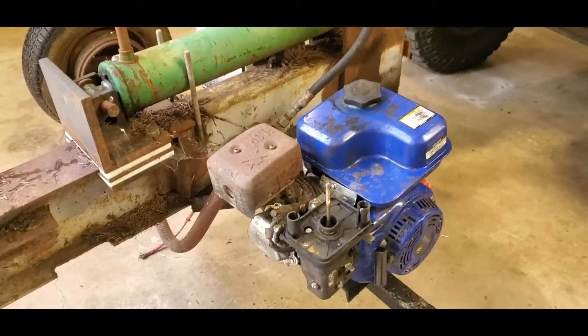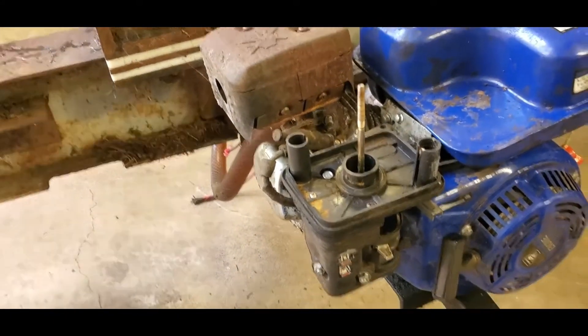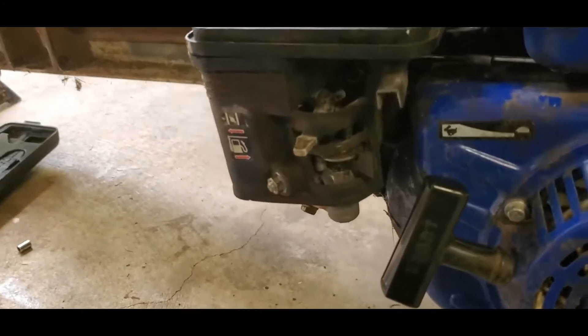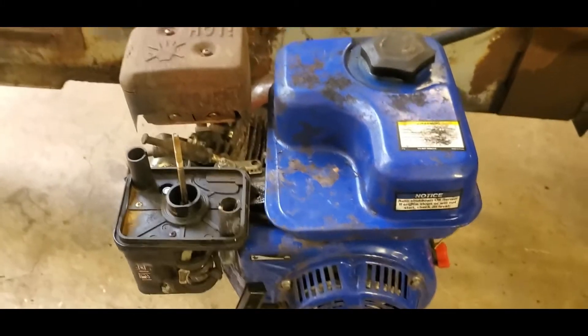I put the carburetor assembly back together pretty much. Put the new fuel line on, although I think that's a bit too thick — it's kind of hitting. I'm going to put a little bit of fresh fuel in the tank; I drained it. The carburetor is all put back together after cleaning. I put some fuel in and it spilled everywhere — the fuel line was not good. So I went and got some proper fuel line and got it all back together.